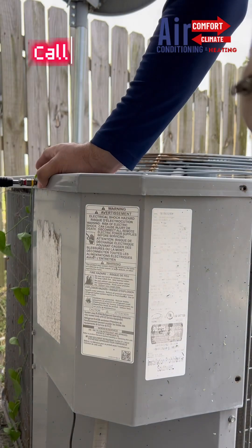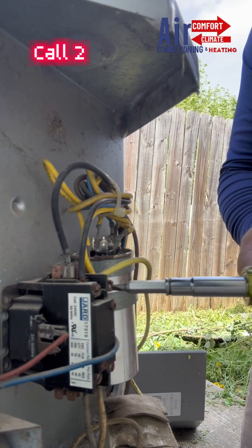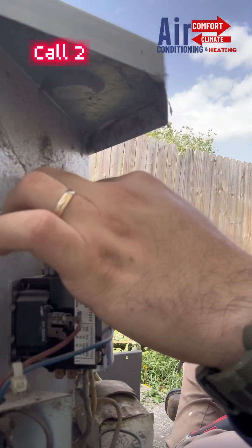Next up, I'll be servicing some units for an apartment complex. It's called two, three, and four, but it's one call — service two, three, four. You get the idea. Anyways, I'll be jumping around here a little bit with the videos.